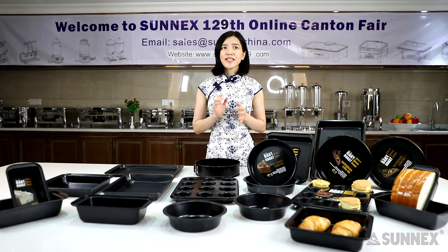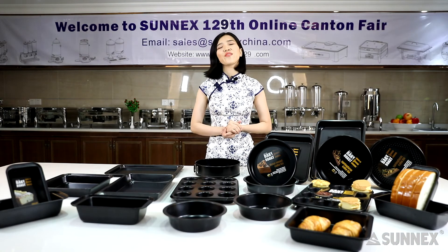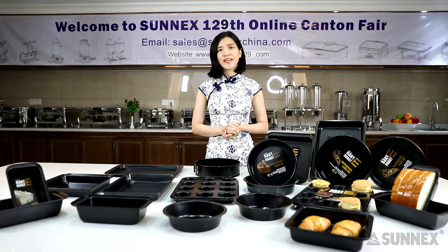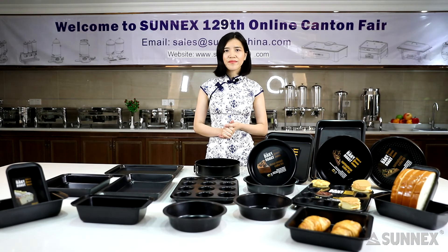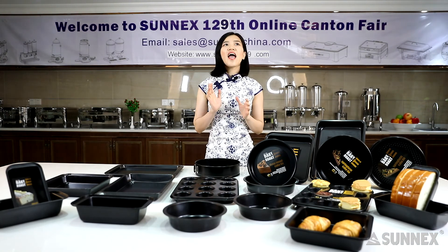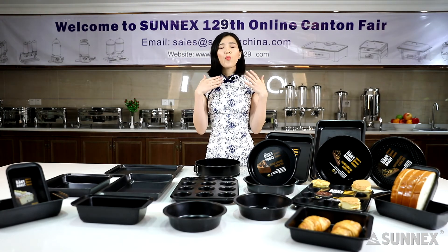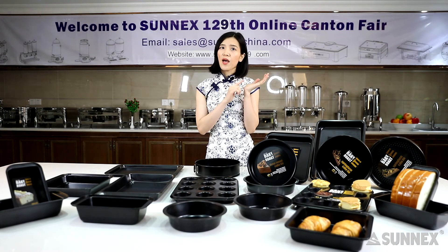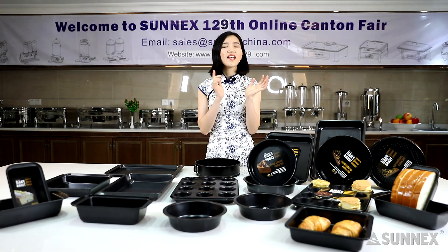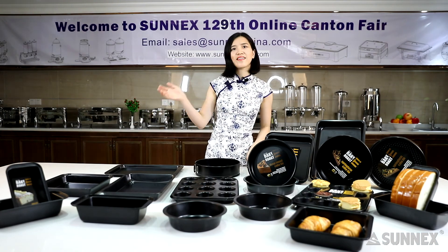Our email address is sales@sunnyschina.com. Also, you can follow us on social media — our account name is sunnyschina. Thank you for watching. My hope is that in the year 2021, we bring you and your family lots of happiness, health, and good eating. Just enjoy baking together. See you.